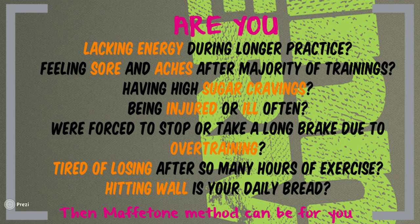At the end of 2014, I was again forced to stop training due to small injuries. So I decided to re-evaluate all my training methods and searched for something new — the Maffetone method seemed to be the answer to my problems. So I started to dig deeper. Here is what I found.